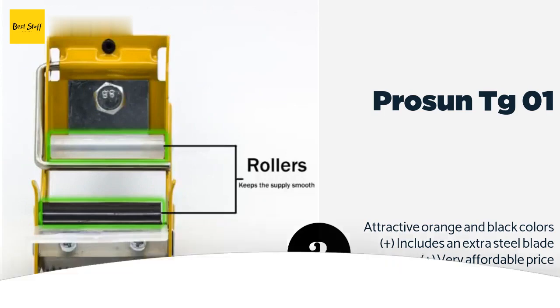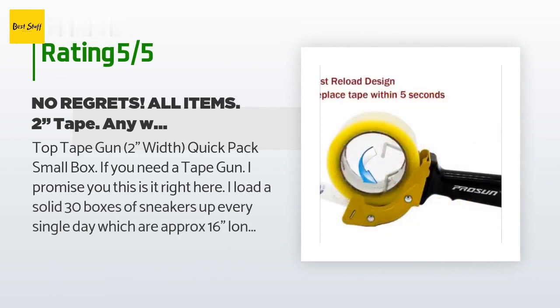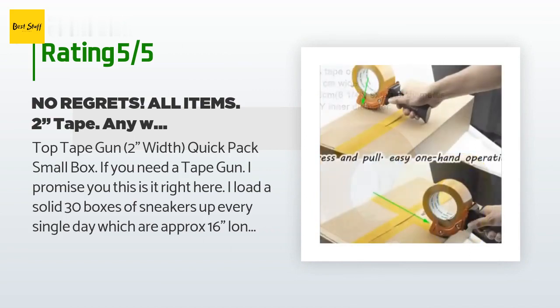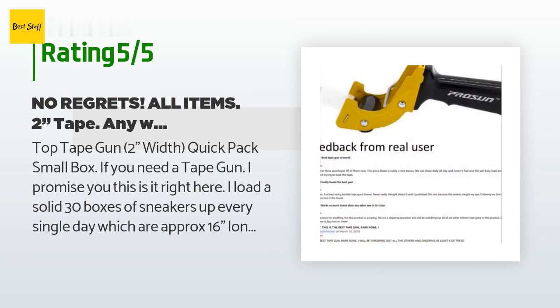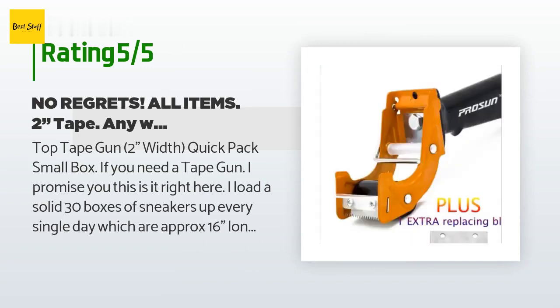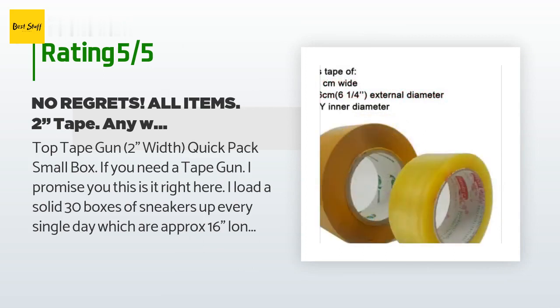There are 244 reviews with an average rating of 4.6 stars. A customer said: 'Top tape gun, two-inch width, quick pack small box. If you need a tape gun, I promise you this is it. I load a solid 30 boxes of sneakers every single day, approximately 16 inches long, using about 24 inches of tape each time. Two-inch tape is perfect for small boxes like that, and two-mil is the perfect width.'